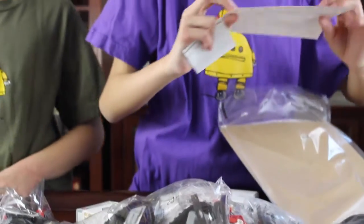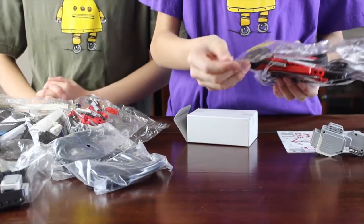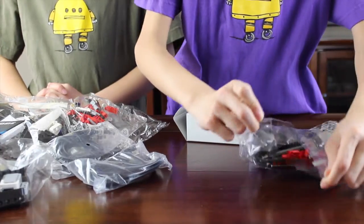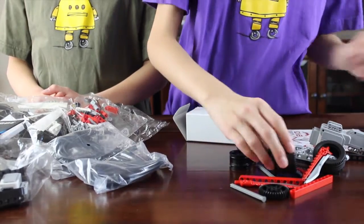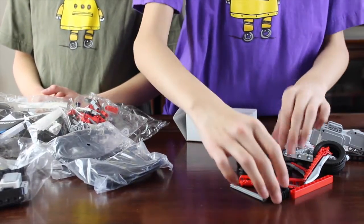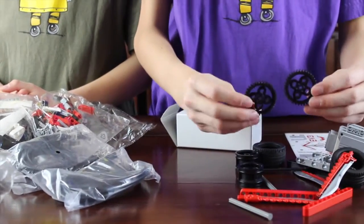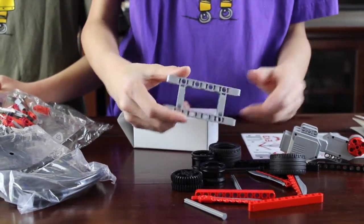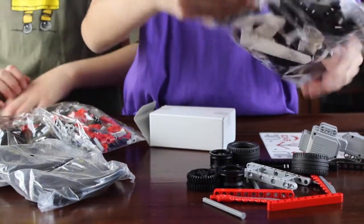Here is the EV3 — nice EV3 stickers with details on them. I'll open some of the bags to show you the different kinds of unique prints. Here's some tires that can fit these rims. And here's some rare Lego Mindstorms gears you can only get with a certain set. Here's this technic piece.